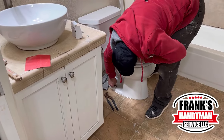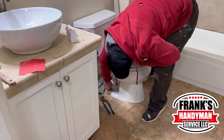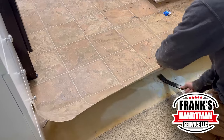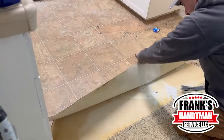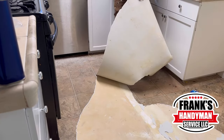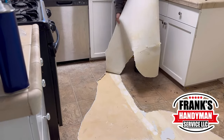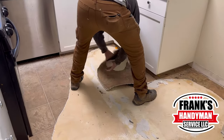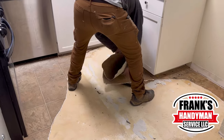We're also going to be putting some new vinyl flooring in the bathroom and the kitchen. Right now our colleague is taking off the toilet. On the left and right side of the toilet there are some little caps — if you take those off you'll see some screws underneath. You have to take those off so you're able to pull off the toilet, once you also disconnect the water.